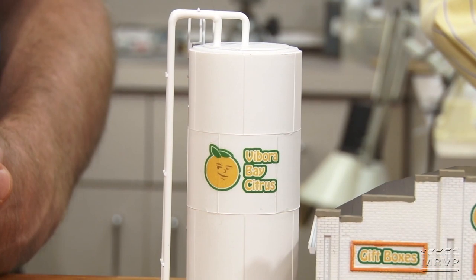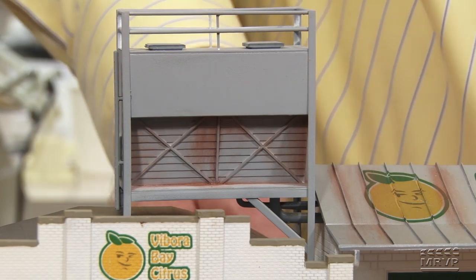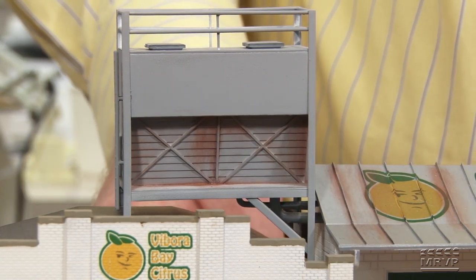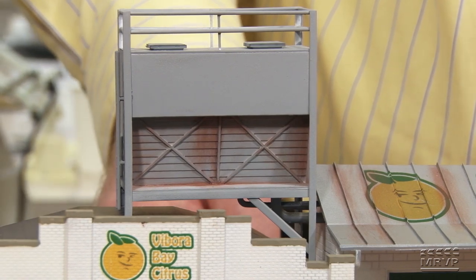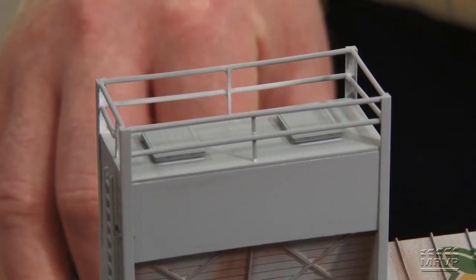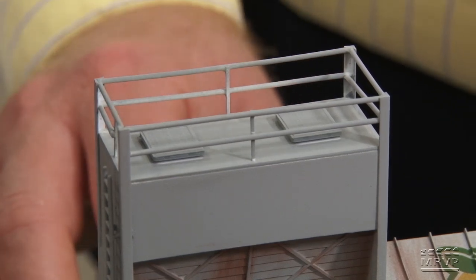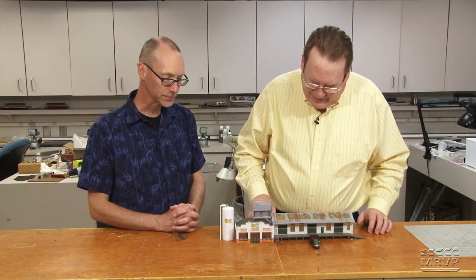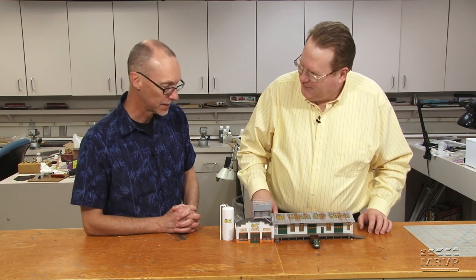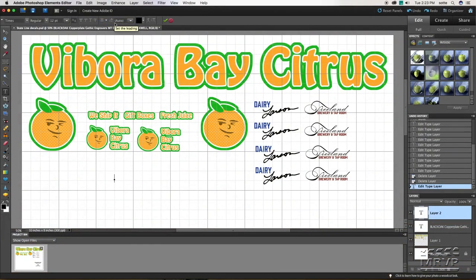Steve scratch-built the refrigerator unit using strip styrene, siding, and old sprues for piping. A couple of diesel-detail grilles from the scrap box were used on the top — they fit the bill visually even if not prototypically accurate. The part he's proudest of is the custom decals, printed on a color laser printer onto decal paper and sprayed with dull coat for durability, the same technique used for an earlier beer line project.